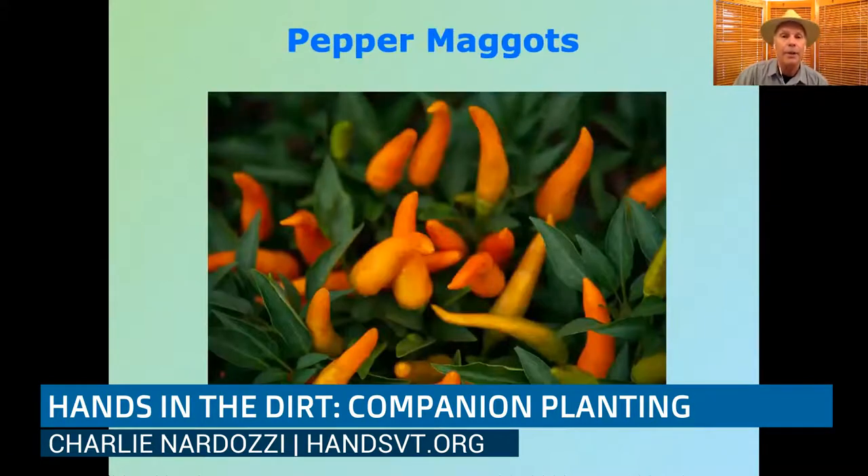Pepper maggots are another trap crop example. If you have problems with pepper maggots — which look like a drilled hole in the fruit with a little worm inside, usually towards end of season — grow hot peppers right next to your sweet peppers. Mix and match them instead of keeping varieties separate. The pepper maggot tries to go after the hot peppers but doesn't like them, so it leaves the area and doesn't bother your sweet peppers. A Connecticut study showed fewer pepper maggot problems when hot peppers were integrated with sweet peppers.